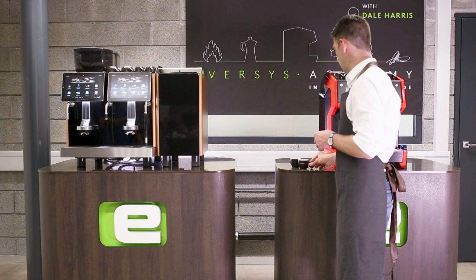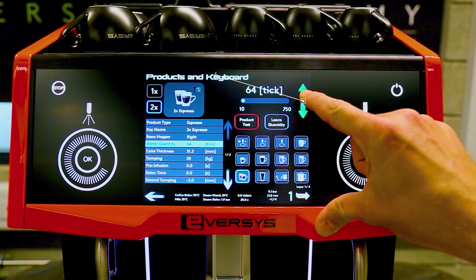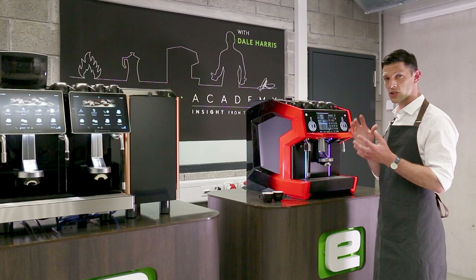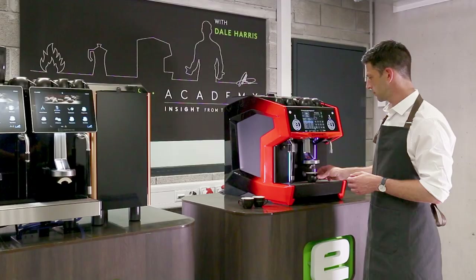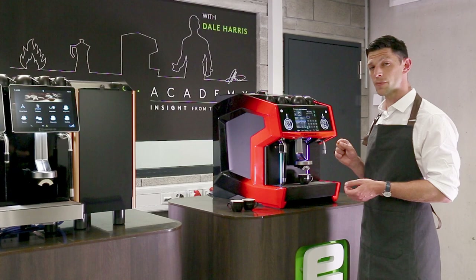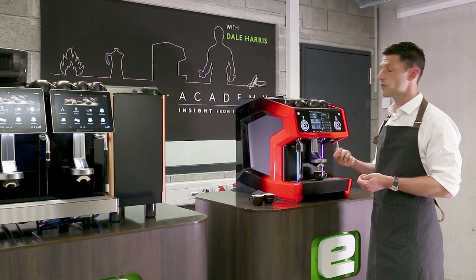To balance the texture and condense those flavors a little without losing that extraction time, I'm going to drop down my water quantity a little bit. Using the learn quantity button — you can understand that better by looking at the calibration video — I'm just going to drop this down three ticks to get a slightly shorter, more condensed shot with more intense flavors, somewhere between the sweetness balance of the last two shots. I can drop my cup in place and do product test again. We haven't adjusted the grind, so the machine is just going to push less water through. The extraction time should be just a touch shorter, and because I'm adjusting this on my main double espresso button, the ETC system is going to follow it.